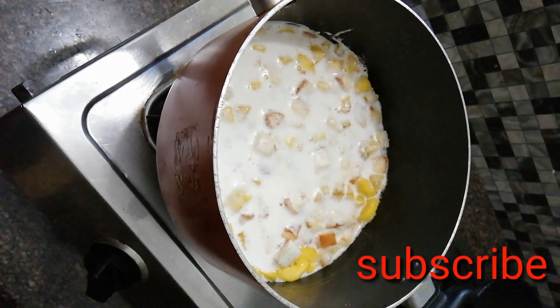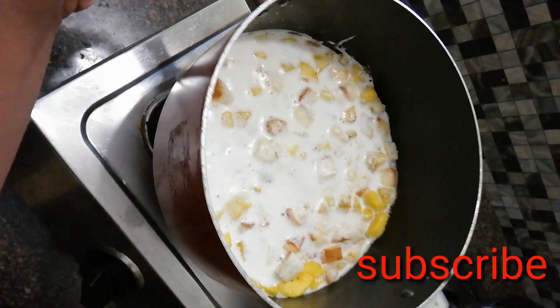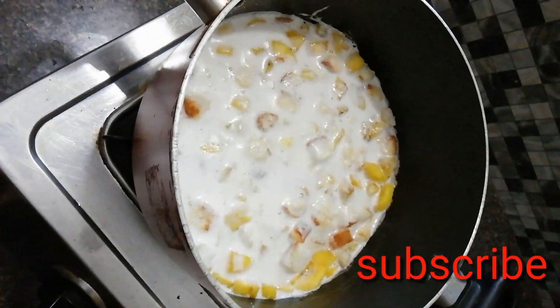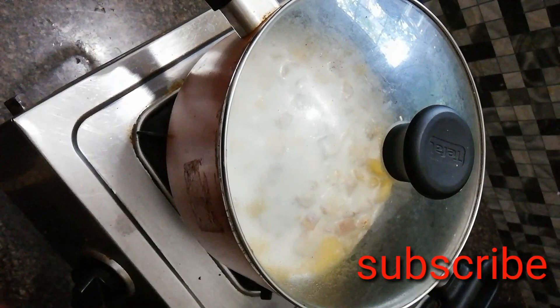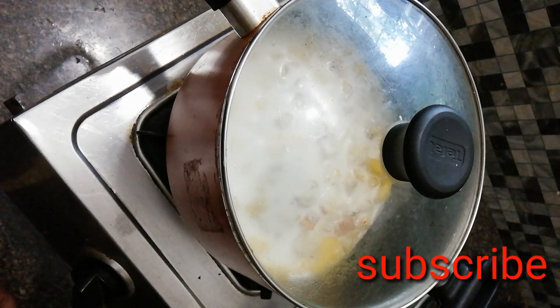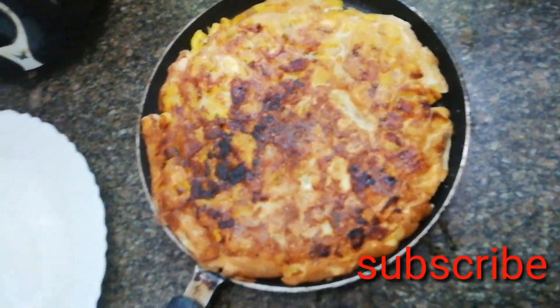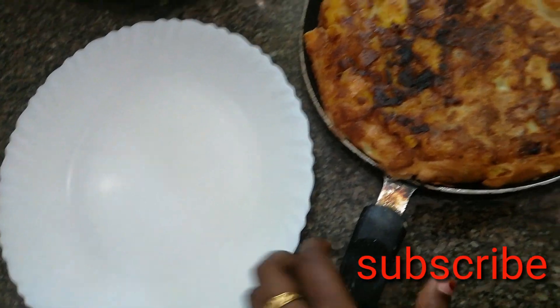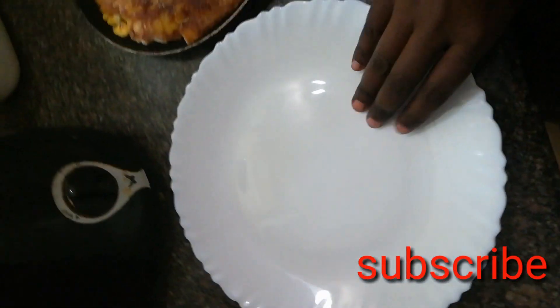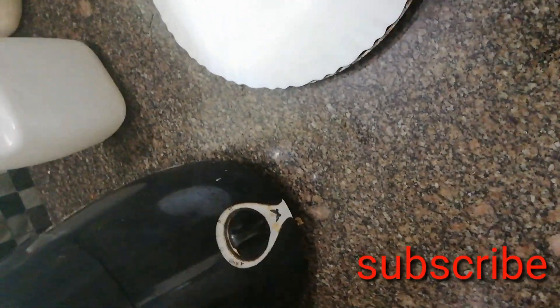I took about 3-4 minutes to cook it. That's why I didn't shoot the video in between. I cooked it.